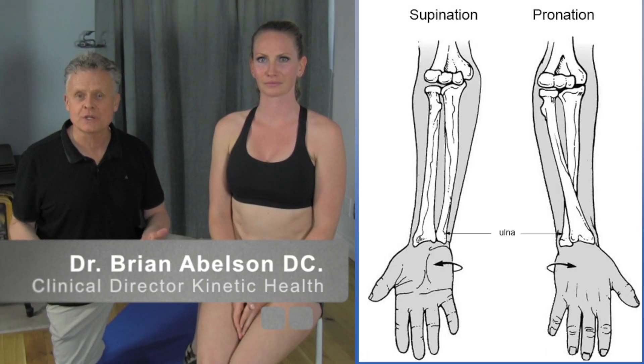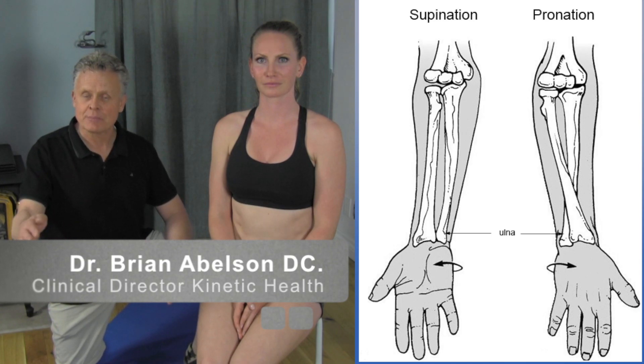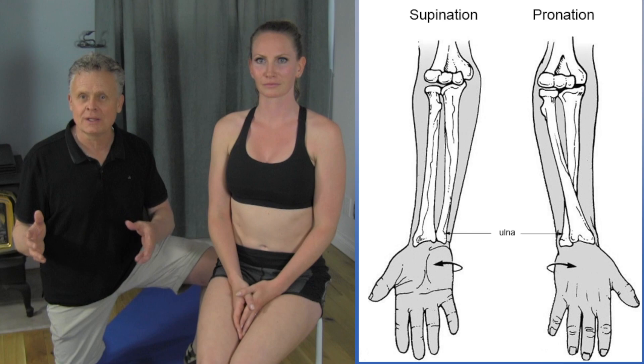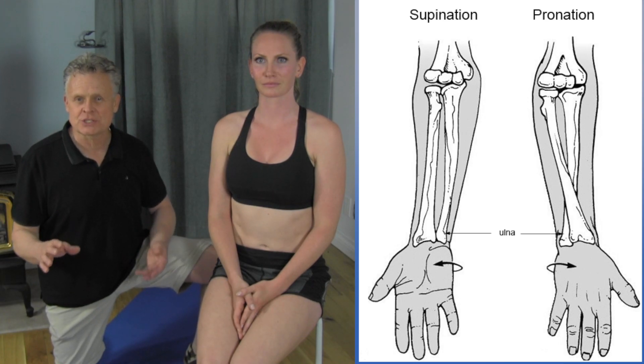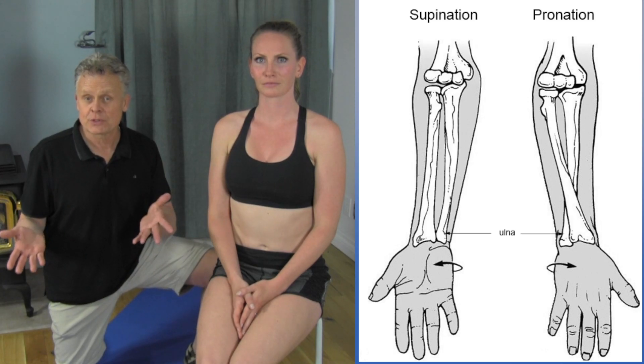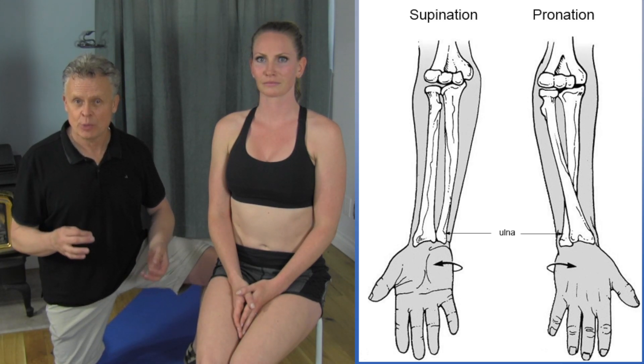There's a procedure I want to go over for increasing supination and pronation of the elbow. It's actually quite simple but it works really well, and I think it works a little bit better than just focusing on one or the other. This is a great one for people that are suffering from either golfers or tennis elbow.